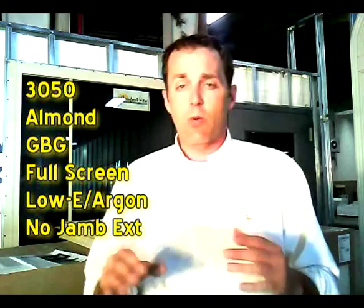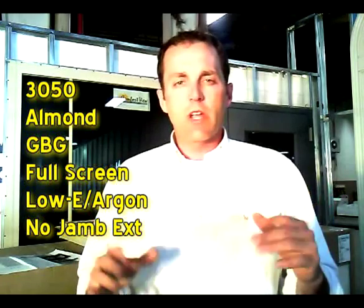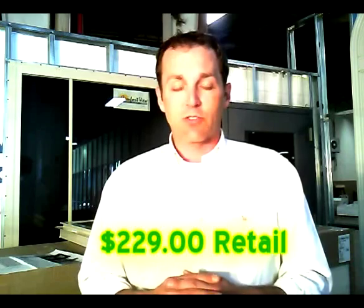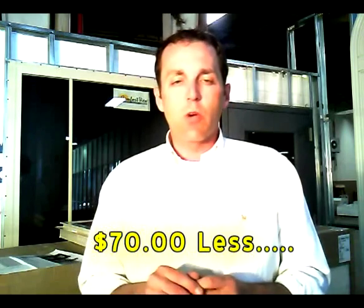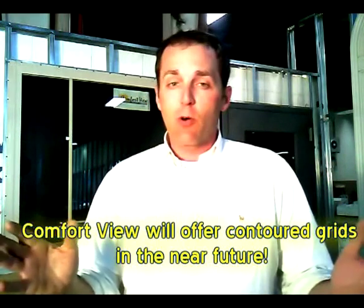The best thing about Comfort View windows is the price. Let me do a price comparison: if you walk into one of the national chains and want to order a Pella Thermostar window — let's say a 3050, almond color with grids, full screen, low-E, argon, no jamb extensions — that window is going to retail around $299. The exact same window from Comfort View, you can retail for about $229. The only difference is that the Pella has contoured grids and the Comfort View does not — just plain flat grids.